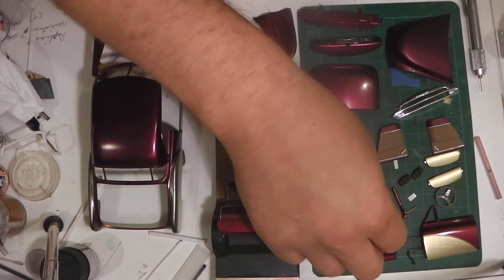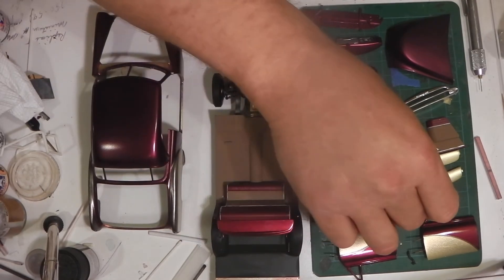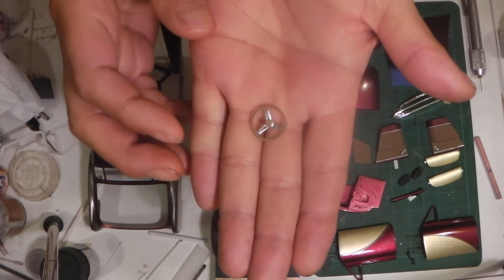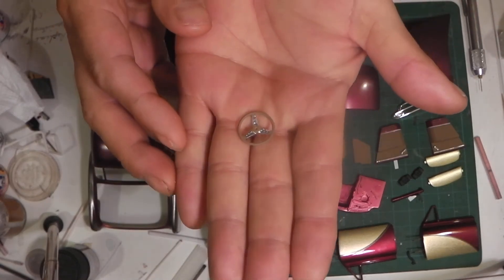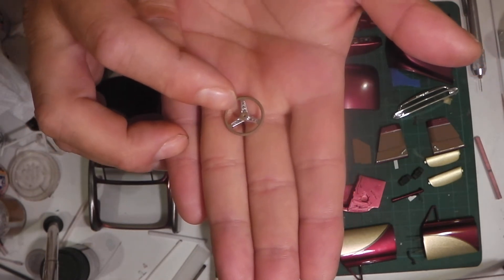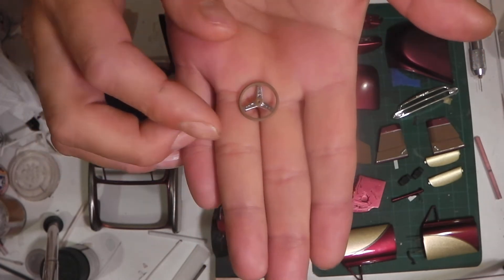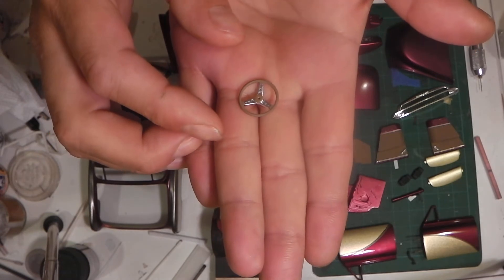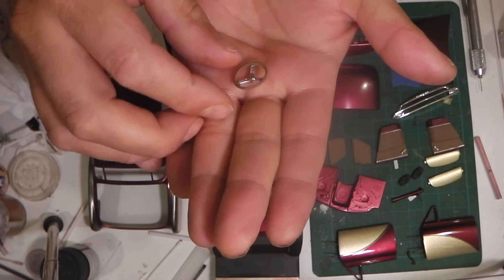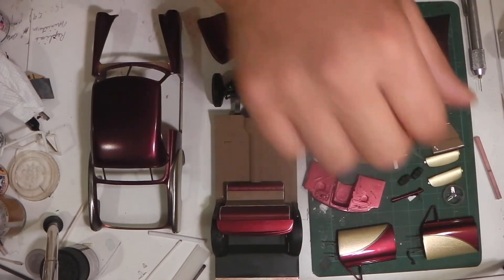The steering column is basically done — nothing too fancy there. I just went with the tan on the steering wheel as well, and I drilled out all the little holes in the spokes to give it a more realistic look. I'm thinking maybe adding a little bit of red to it just to make it look a little sharper. So that's the steering wheel.